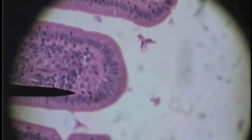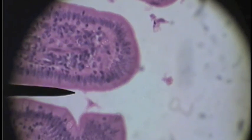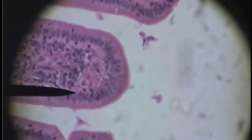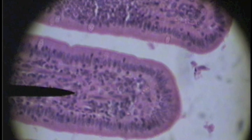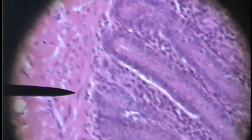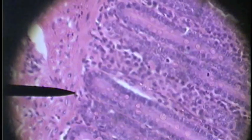Tunica mucosa. On higher power, as we look at the tunica mucosa, we can see the epithelial layer — this layer right here. Deep to that we have the lamina propria, which is found deep in the heart of all these villi. Deep into this tissue, we then come up on a thin layer of smooth muscle deep to the lamina propria — that's muscularis mucosa.